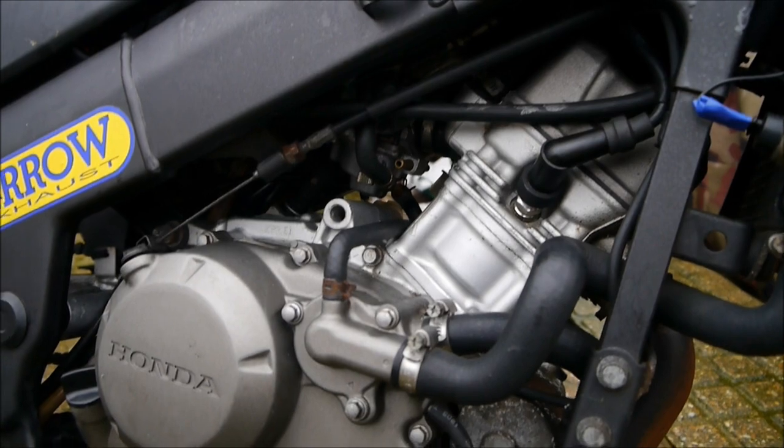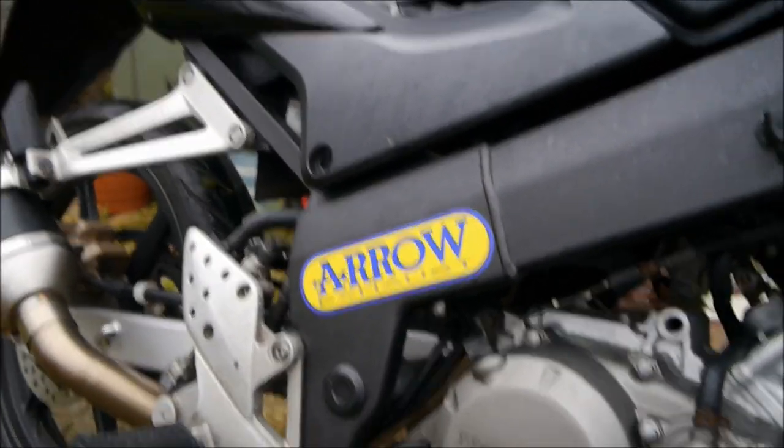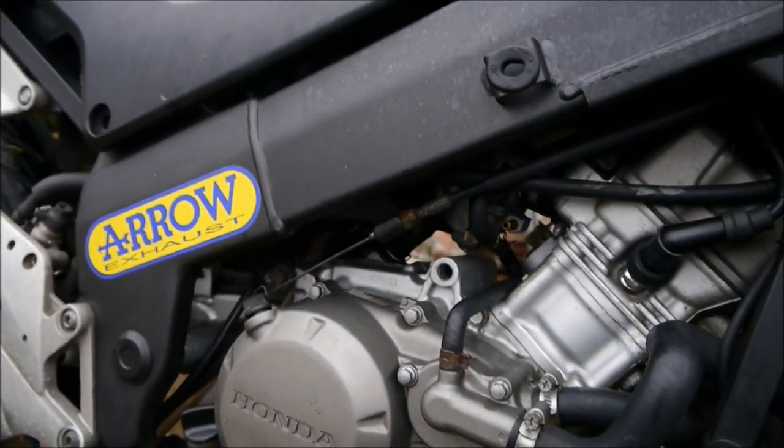I've already taken the side fairing bits off, which come down here, and the bottom fairing bit which only screws, so that's quite easy. Taking the seat off, which is easy as well. I'll catch you in a while when I'm actually into stripping it down. It's just a how-to video really.